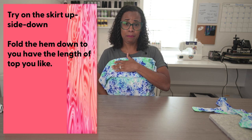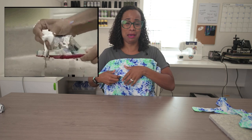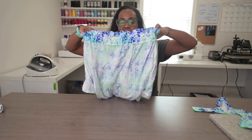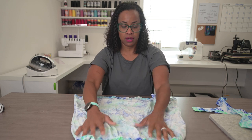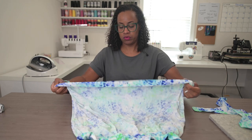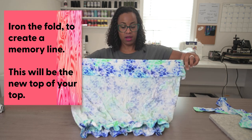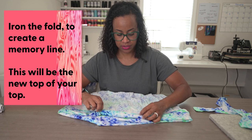The first thing you want to do is put on the skirt upside down and then fold down the hem to the length that you would like the top to be. Remember you cannot put toothpaste back in the tube — don't cut it until you're ready, you can't put the fabric back without looking crazy. So let's turn the skirt inside out because that's the best way to determine where you want that line. What I did is fold it inward and then press it so I have a nice crease where I would like the top of my shirt to be.